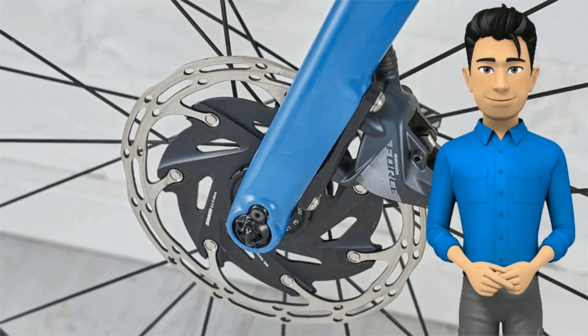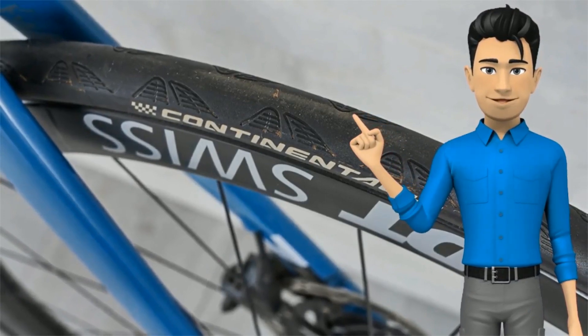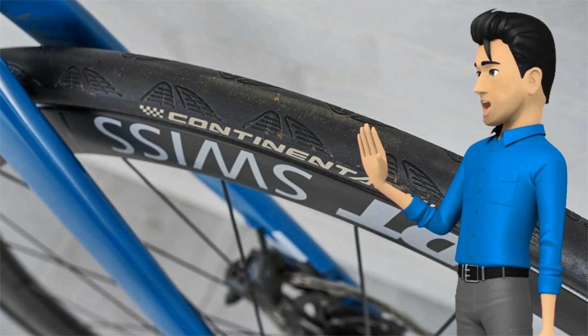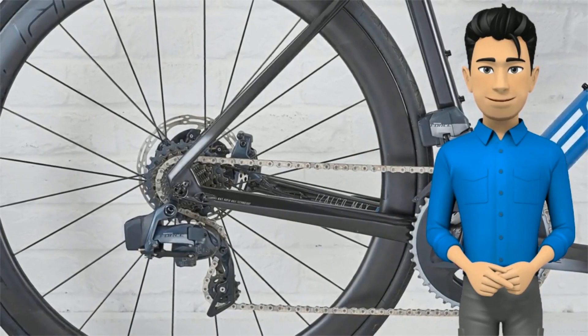The DT Swiss ARC 1450S wheels are the OEM — original equipment — version of the ARC 1400S, which are available aftermarket. That means these are custom-built to Focus's specification and can deviate from the aftermarket versions. At 1650 grams a pair, they're light for a wheel of this depth.